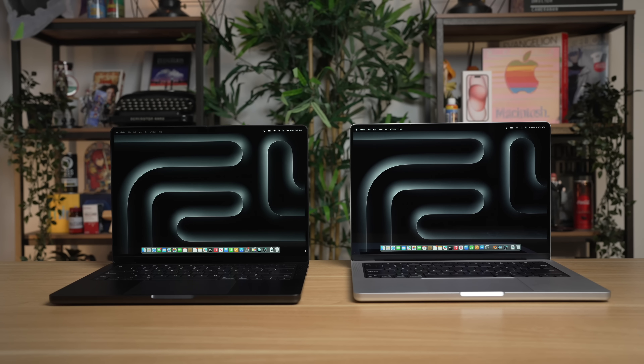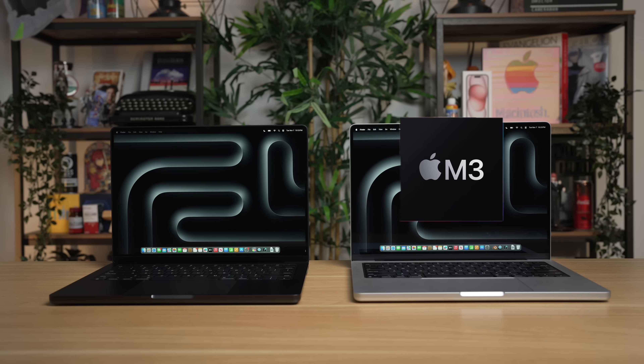Out of all the MacBooks that Apple has released, this is the one that has interested me the most: the new base model M3 MacBook Pro. Apple finally got rid of the old touch bar 13-inch MacBook Pro and replaced it with this model, but at a $1,599 starting price — technically a $300 price increase over that touch bar model. You can look at this not only as a replacement for the M2 Pro MacBook Pro, but also as a cheaper entry-level 14-inch MacBook Pro, except it starts with a regular M3 chip instead of a Pro-level chip.